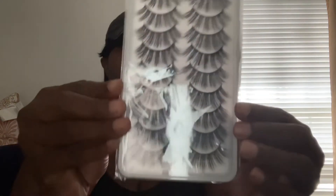The first item is already open — it's a 10-pack of lashes. I haven't used them yet; they're actually going to be for my daughter.